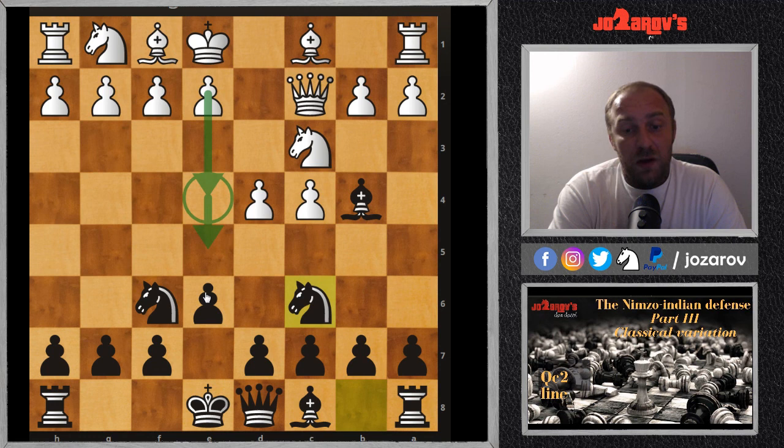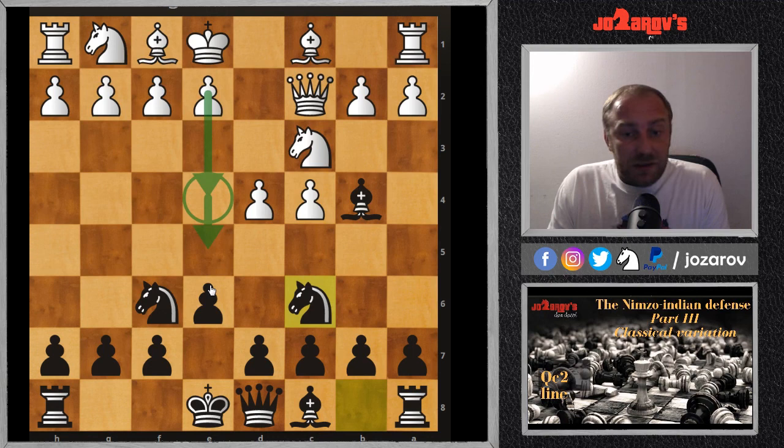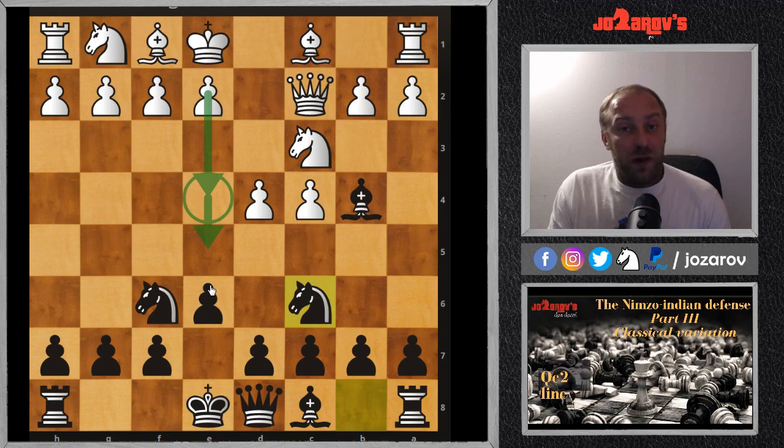I hope you enjoyed this video. Meanwhile you can watch my other Nimzo-Indian videos. More videos will continue with the sidelines, because sidelines are also important — missing them can cost games. This series will have at least 40 videos in the Nimzo-Indian series, so be prepared for a good preparation against the very annoying d4 move. You can also watch my King's Indian series, my Hyper Accelerated Dragon Sicilian videos for playing against e4, and subscribe to my channel if you like this content. Thanks for watching!